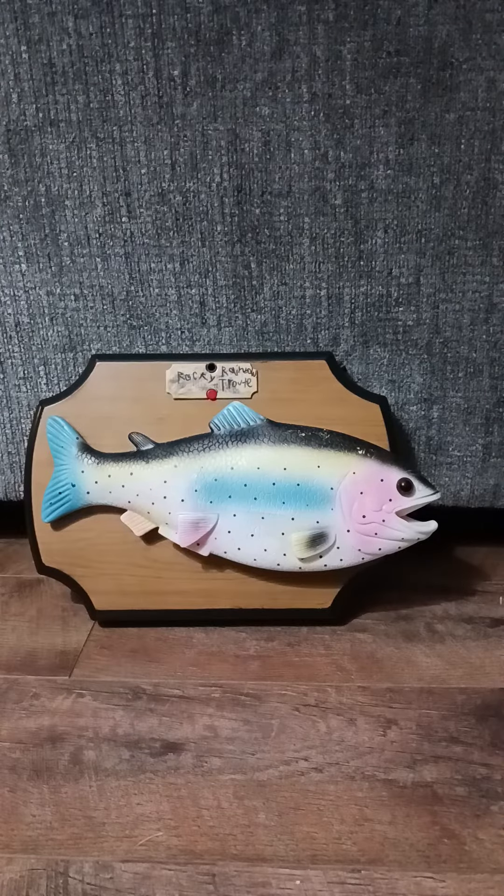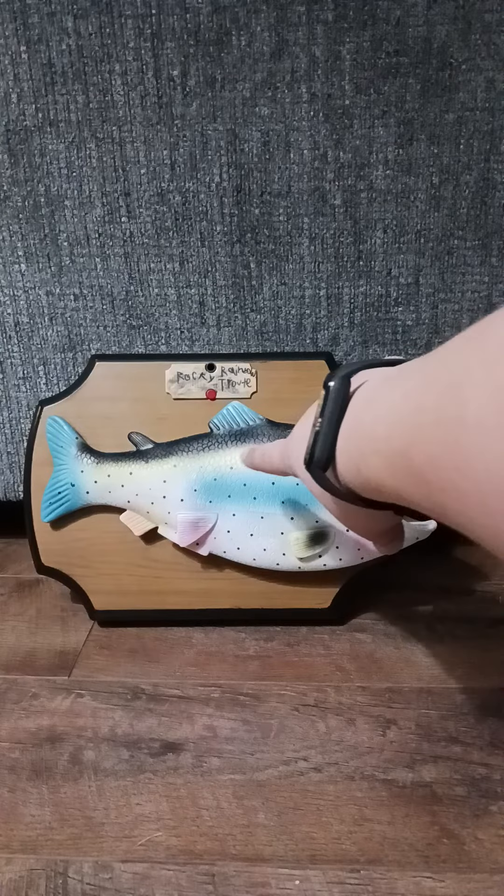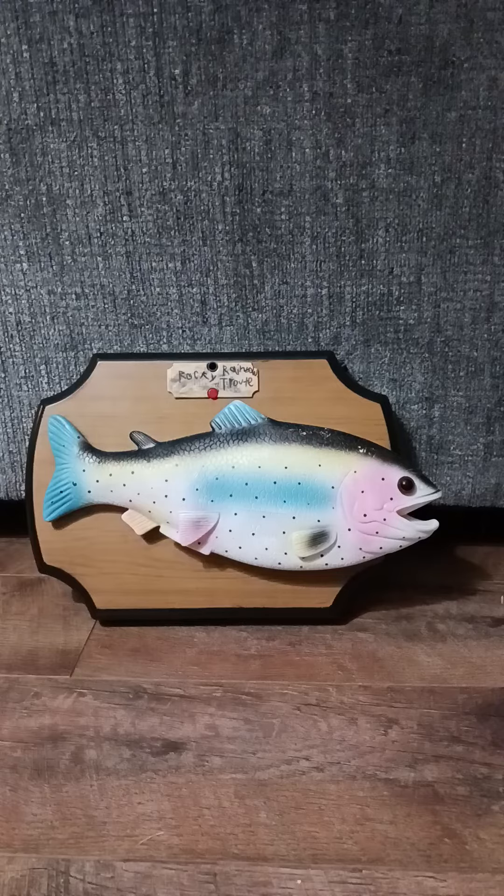Welcome back to another video. Today I'm showing you my custom rocky rainbow trout fish that I made. He moves his tail and head but his mouth doesn't move. You can make this by getting this fish from Amazon and the plaque from a Billy Bass, just take the skin off the Billy Bass and cut a hole in the back on whichever side you want.